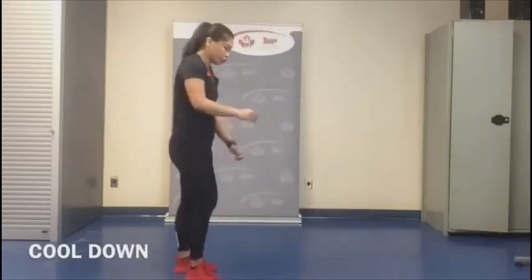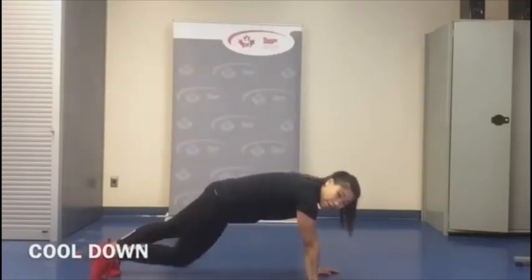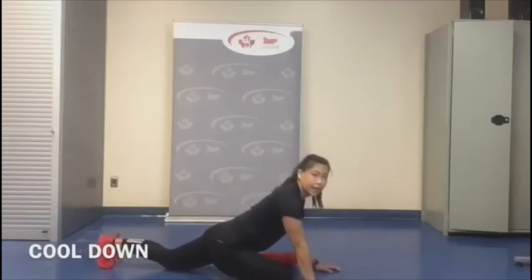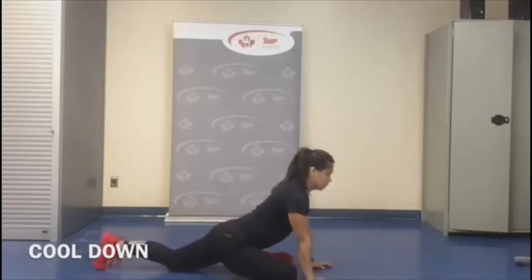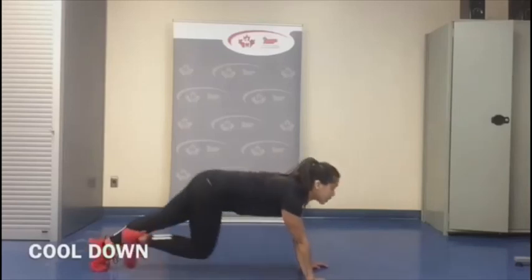Let's bring it back in — we're going to stretch our glutes. In a plank position, bring our right foot up and place it as close to the left hand as you can, and just sit into this pigeon stretch. Switch sides.